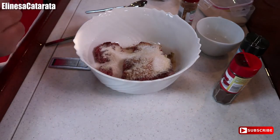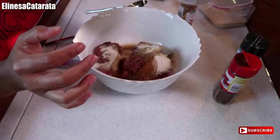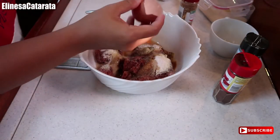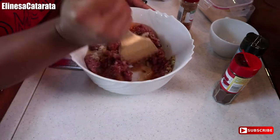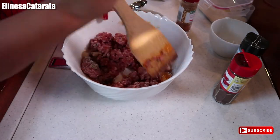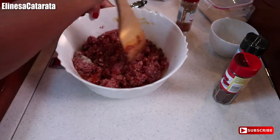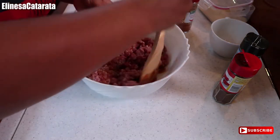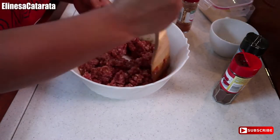Then we'll also add water and one egg, guys — isang itlog lang. After this, mix it well. Hindi ko sya nilalagyan ng too much garlic, guys, kasi ayokong sobrang garlicky niya. So 2 cloves is enough for me.